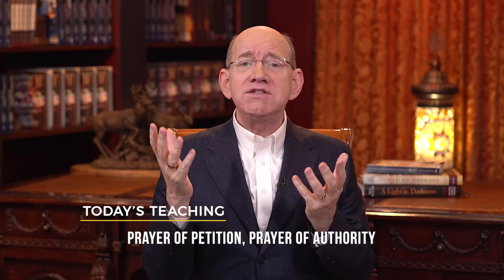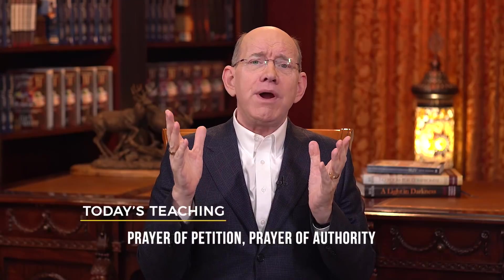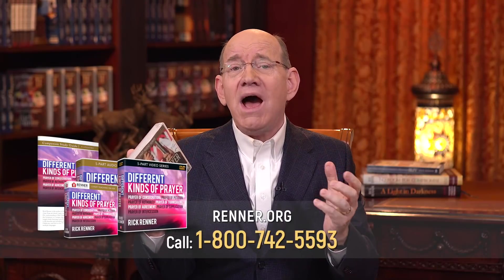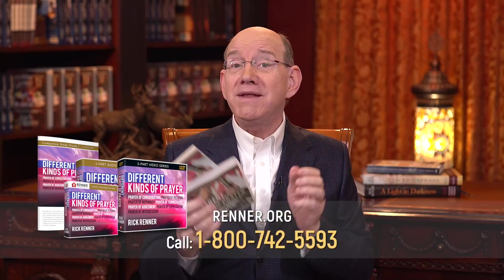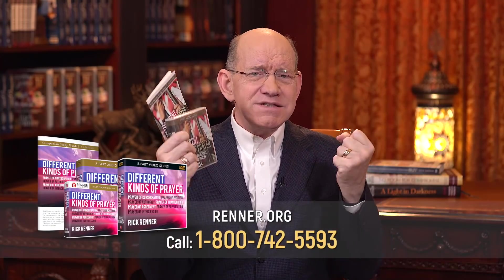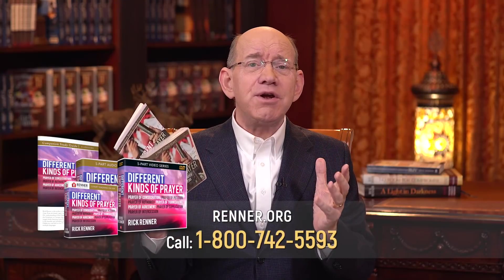I am so glad you've let me come right into your space today. Today we're going to look at the prayer of petition and the prayer of authority. I'm offering you my brand new series called Different Kinds of Prayer. I know you want to go to new places in prayer, and this series will help you get there. It comes with a tremendous study guide, and it doesn't matter whether you're a novice at prayer or a seasoned prayer warrior.